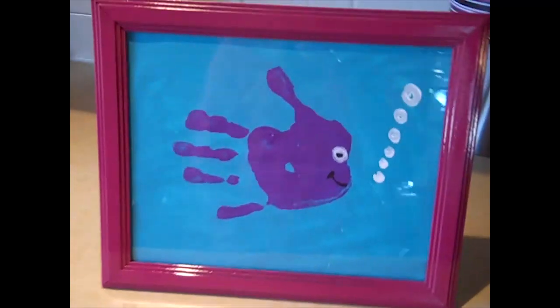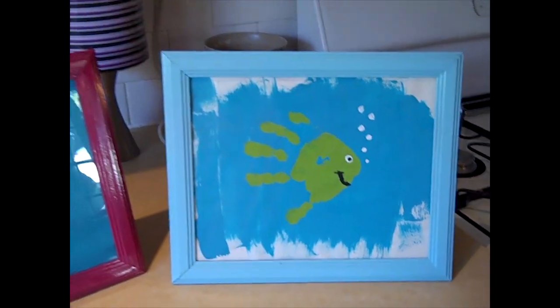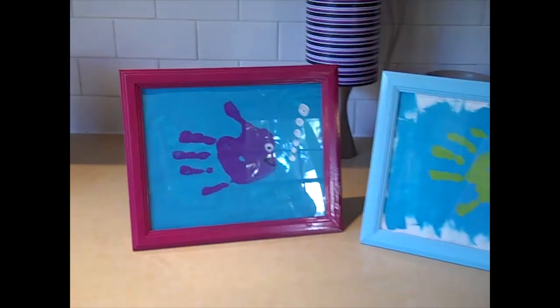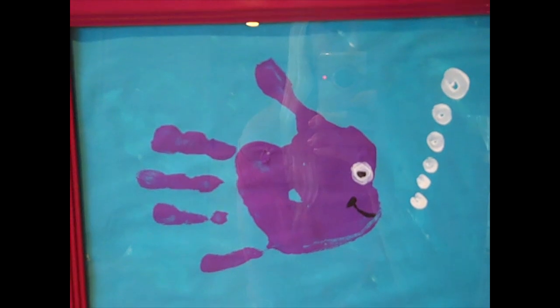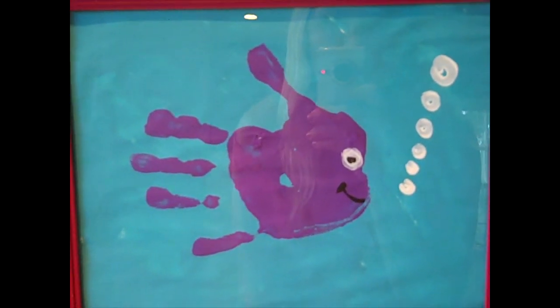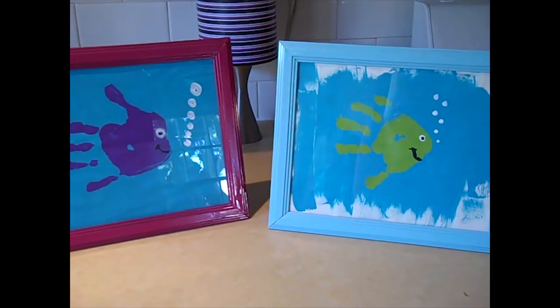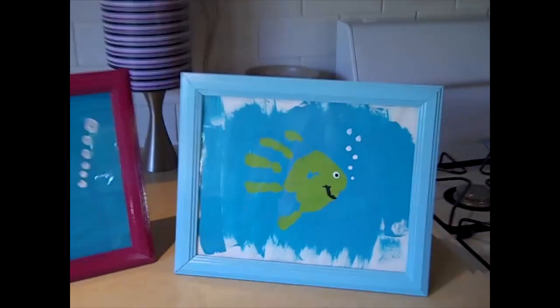I wanted to mention — I said I was going to have the kids do the opposite hand so the fishies were swimming the opposite way of each other, but we messed up on Braylee's and did it upside down. But it still turned out really cute. So if you mess up, don't worry — it's not a big deal. I guess it's good if they're swimming together instead of in opposite directions, so it worked out perfect. Anyway, those are our cute little fishies!